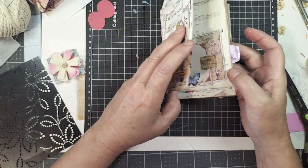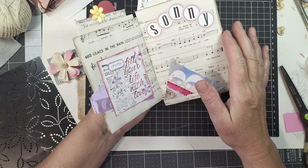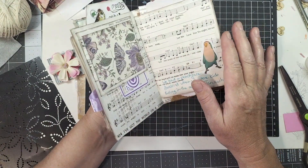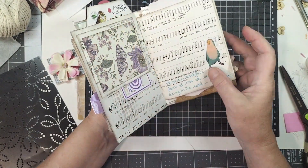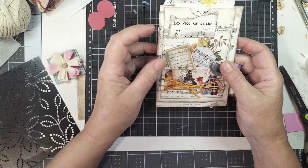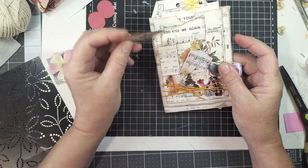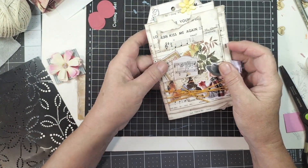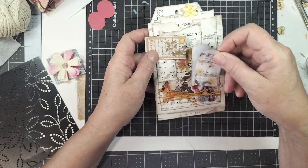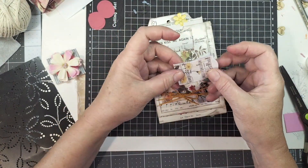The music paper I actually picked up in a local op shop. I did get some music paper in my happy mail but it's pure white, so this one's a bit more off-colour which I wanted to use here. A couple of little tabs — these were long ones and I've just flipped them over and glued them down because I only wanted a little tab. This one I glued down; this one I didn't glue down so I can write a little secret note in there.